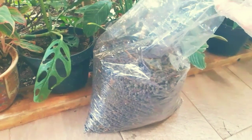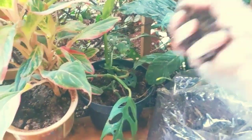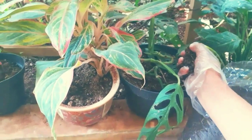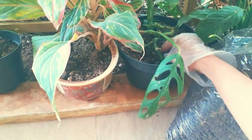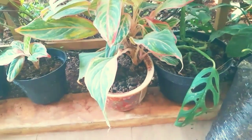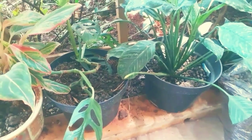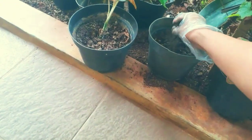Mending kita beli aja. Lalu bagaimana untuk pengaplikasiannya, kita beri satu genggam seperti ini sebulan sekali di media tanaman di rumah kita ya. Seperti ini contohnya, ini Philodendron, nah satu, sini juga ada Aglaonema. Ini ada lagi tanaman, ini juga sama.